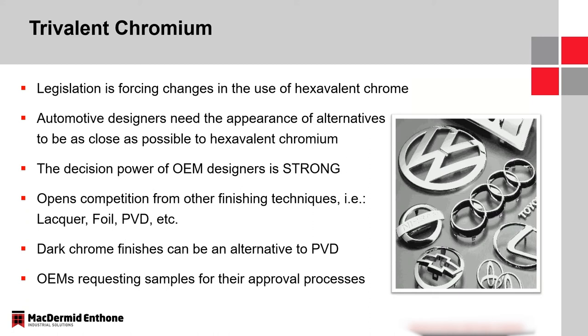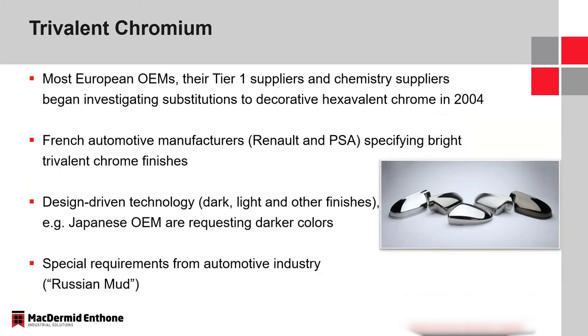We do have some dark chrome finishes that are alternatives to PVD finishes, currently being utilized as replacements. We also have OEMs requesting samples of these trivalent finishes to become approved and part of their portfolio. So a lot is going on right now as it relates to trivalent chromium.